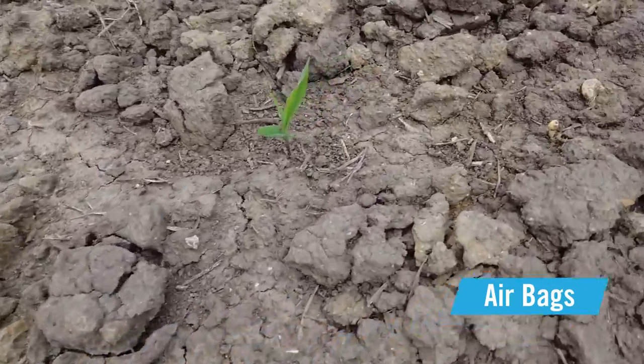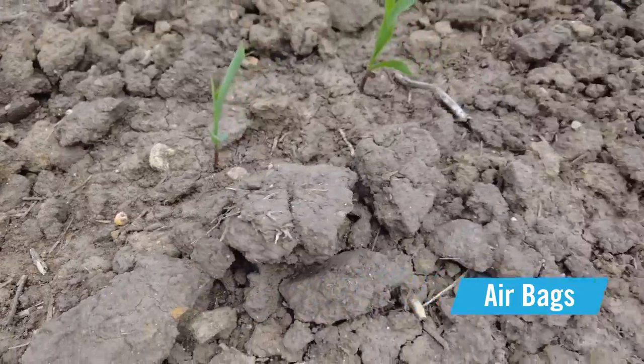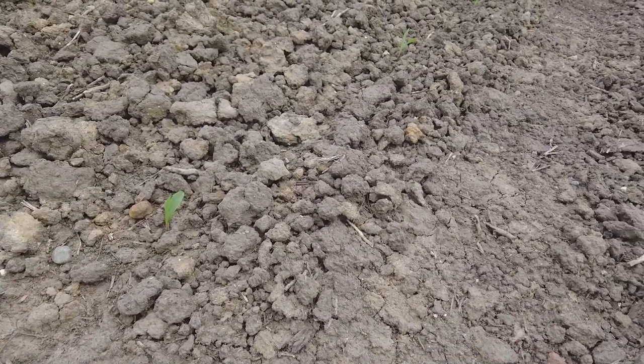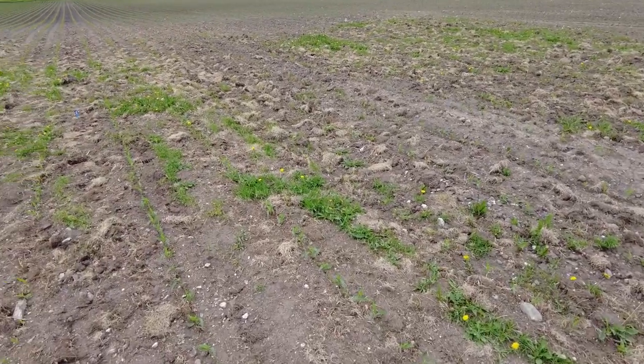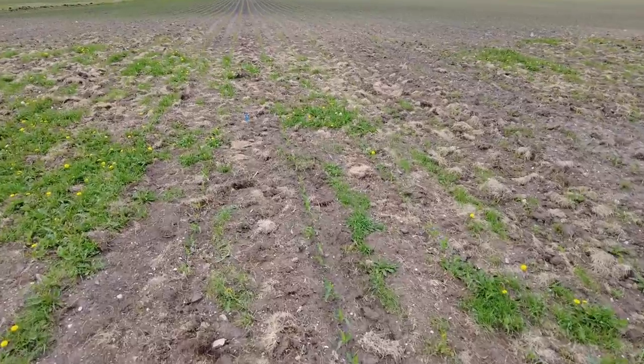We've got missing plants, and right here there's even a seed that didn't quite make it in the ground — that would be a zero depth. That row definitely struggled. This is an extreme environment to plant into, but it's a great example of the type of conditions that SureForce is still able to perform in.